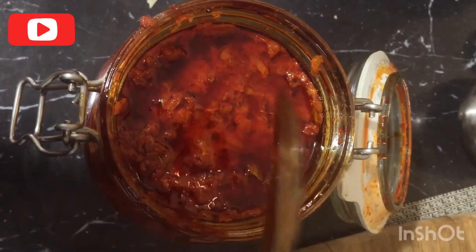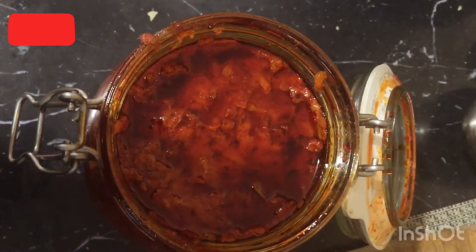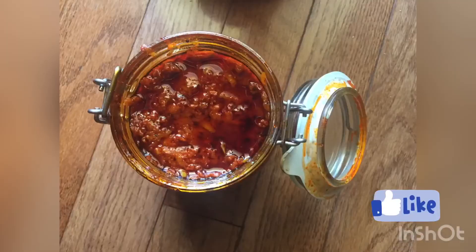Now you can make an amazing pickle at home and enjoy it with rice, idli, or any other favorite dish. We'll be back with more such awesome recipes. Thank you!